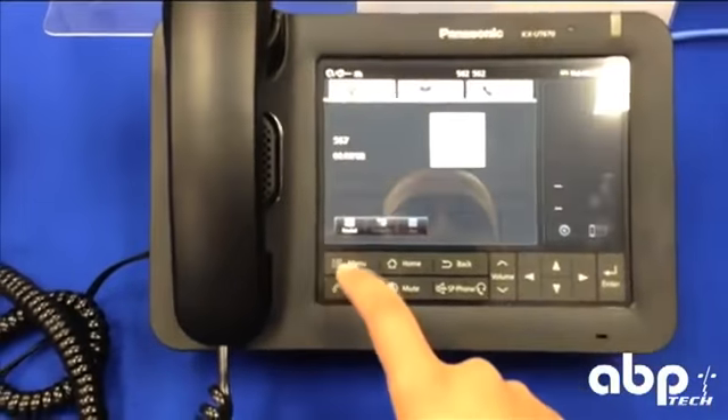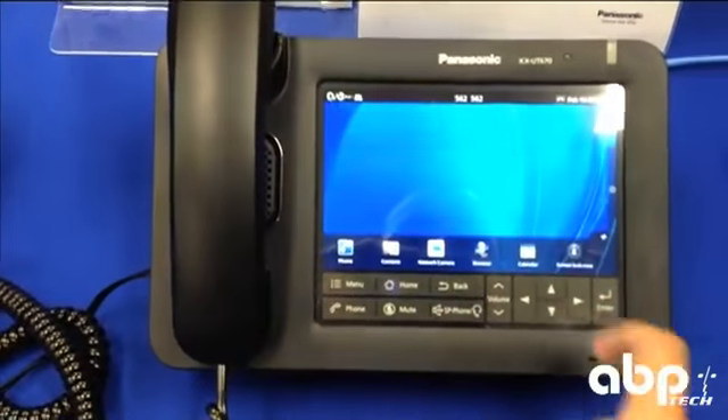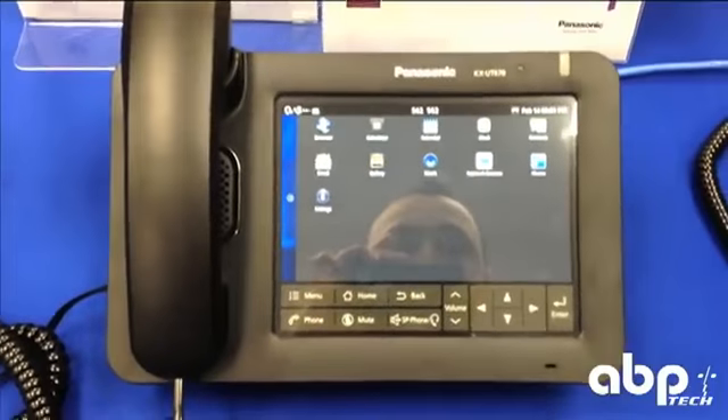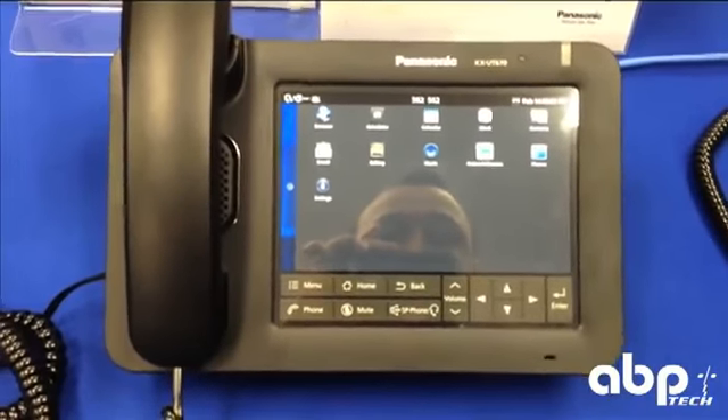Back to the home screen, you can just pull across and see a bunch of other applications or widgets that you might use on this phone.